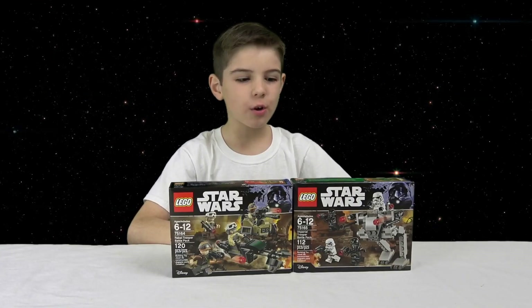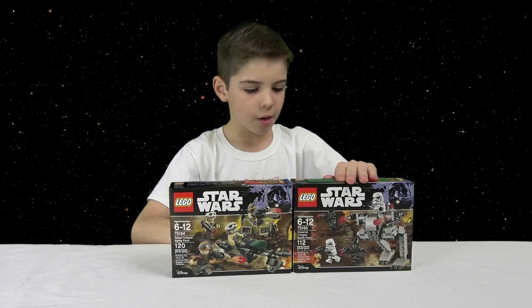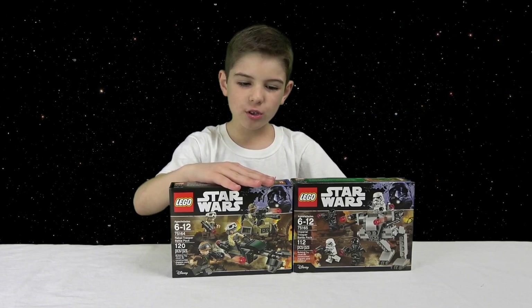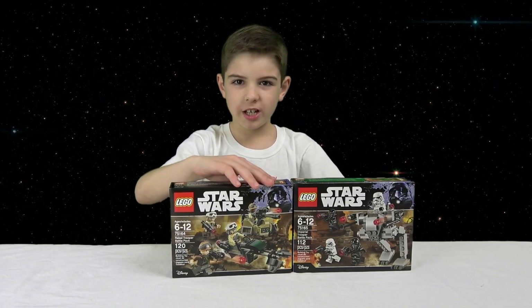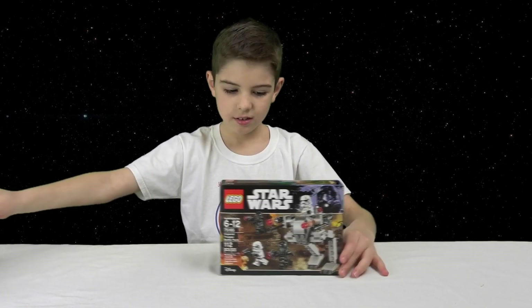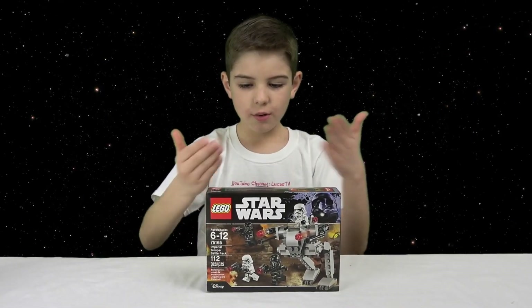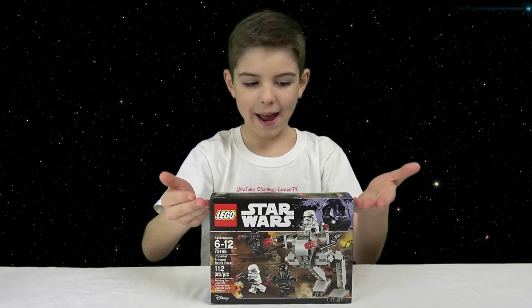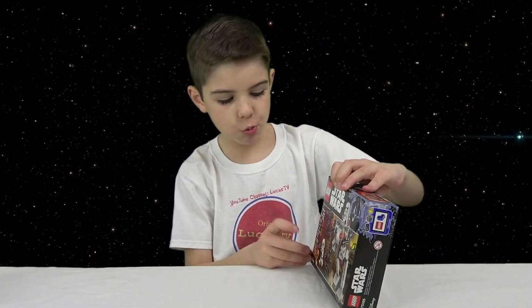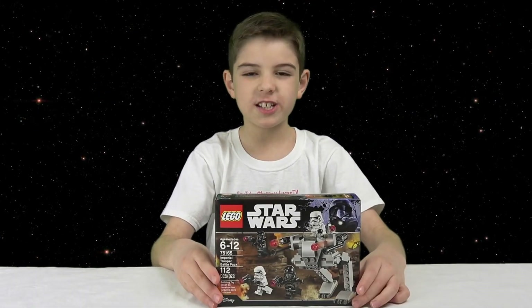For this video I'm going to build the Imperial Trooper Battle Pack, and then I'll build the Rebel one separately. Here's the Imperial Trooper Battle Pack — it's set number 75165, for ages 6 to 12, and it has 112 pieces.